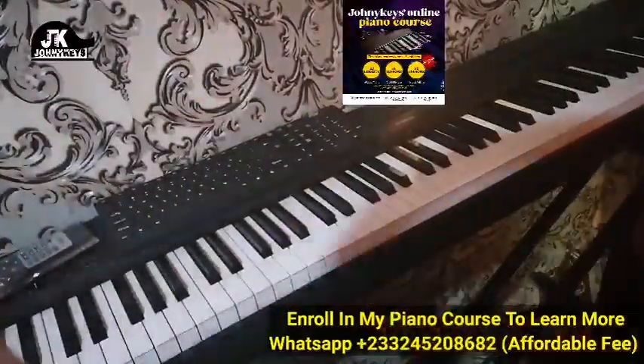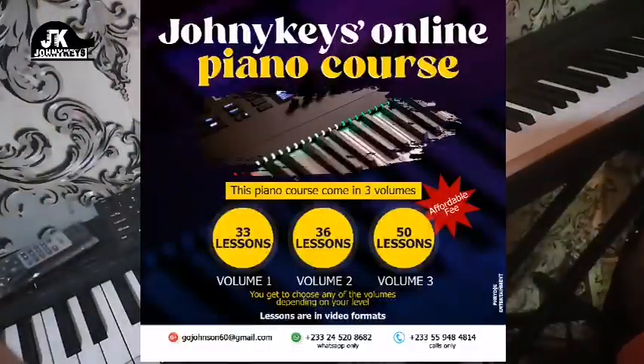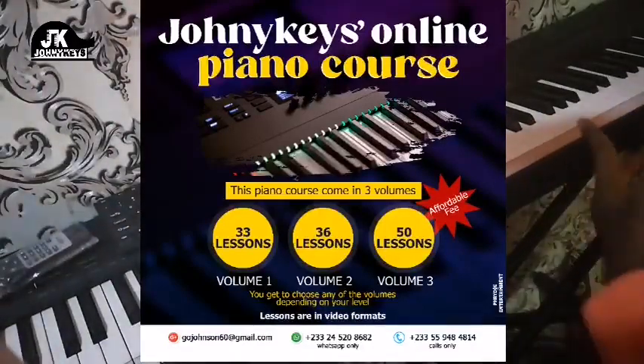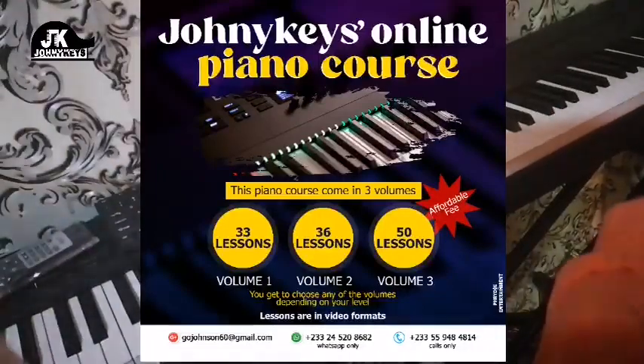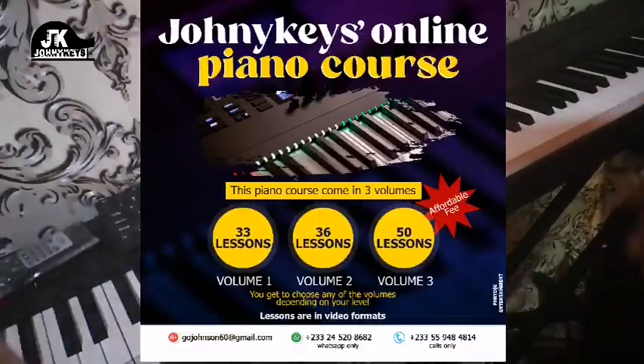If you want to learn more, I encourage you to enroll in my online piano course where I have lessons for beginners, intermediates, and semi-advanced. If you'd love to play like this, you can enroll in my course — WhatsApp me through the number on the screen for more details. The fee is very affordable. See you next time, bye!